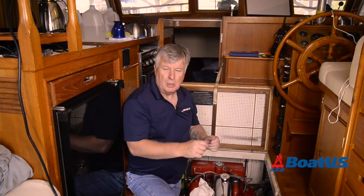Just like your car, your boat engine requires regular oil changes. Most manufacturers recommend that you do that every 100 hours or once per year, whichever comes first. Hey, Mark Cork here from BoatUS Magazine and today I'm going to change the oil on my engine.